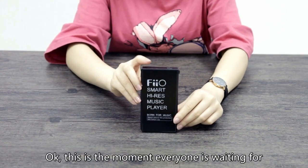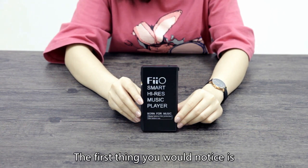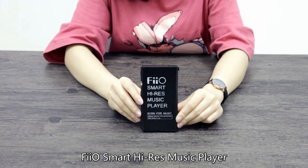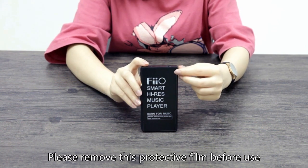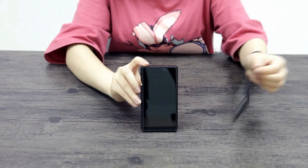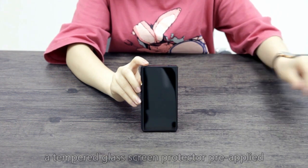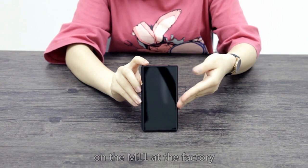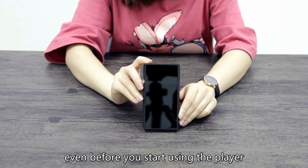This is the moment everyone is waiting for — here is the M11. The first thing you would notice is the protective sticker on the screen: "FiiO Smart High-Res Music Player. Born for music. Please remove this protective film before use." Removing the protective sticker unveils a tempered glass screen protector pre-applied on the M11 at the factory, which protects your screen from getting scratched even before you start using the player.